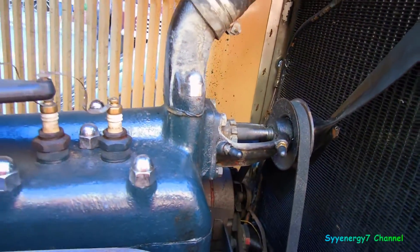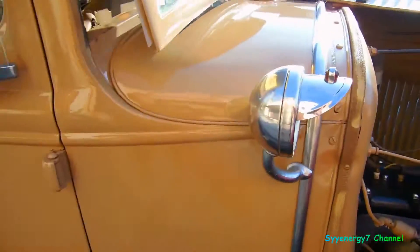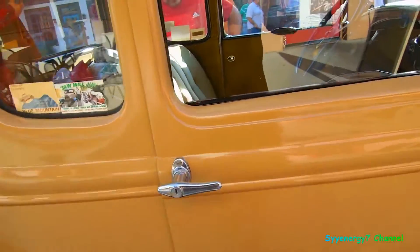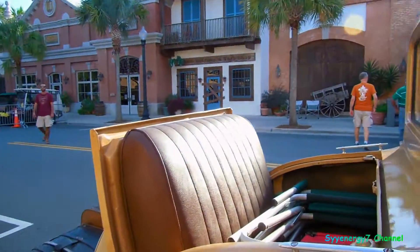That's a two-blade fan — two blades. This is definitely an original car. When you got two blades on your fan, you know you got original.